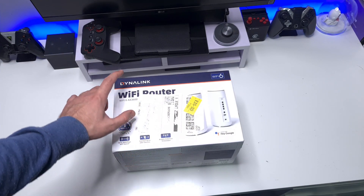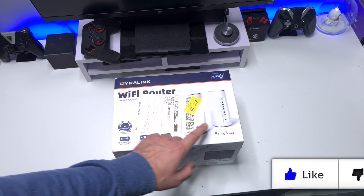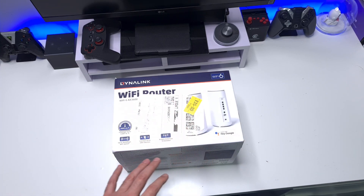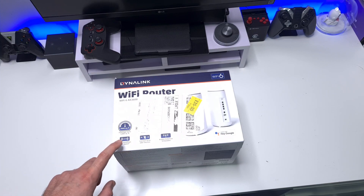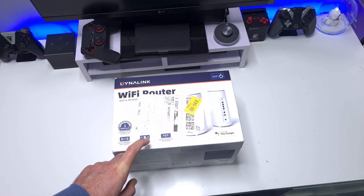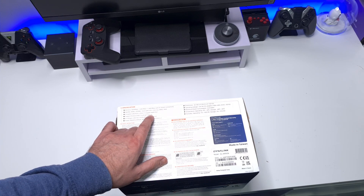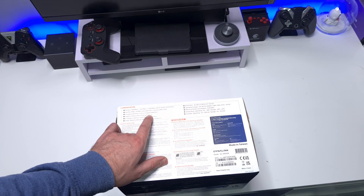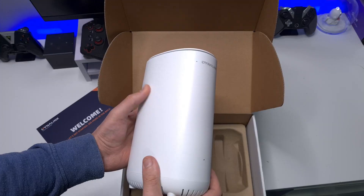This is the box that comes in: Dynalink Wi-Fi Router, Wi-Fi 6 AX3600, works with your smart assistants so you can use your voice to give some control to the unit. We can see that very large coverage of 4800 square feet, up to 3600 megabit Wi-Fi speed, connect over 200 devices, and it comes with embedded air-gain antennas. It's fully backwardly compatible — this is Wi-Fi 802.11ax (Wi-Fi 6) but also works with Wi-Fi ac and a/b/g/n.